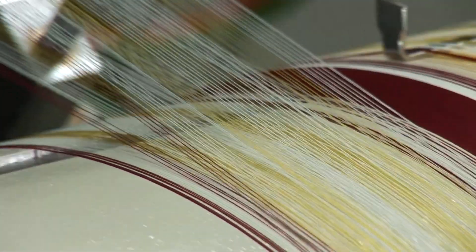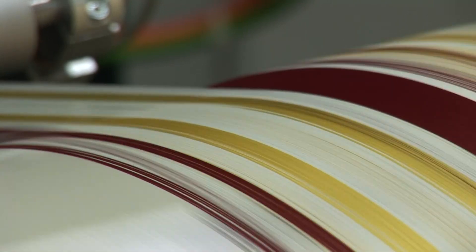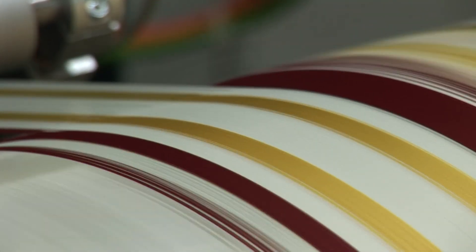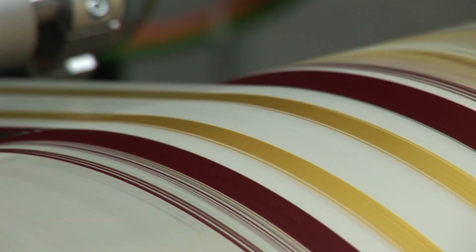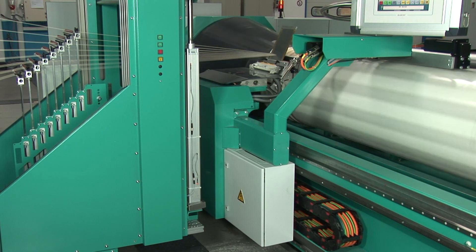Short sample warps or production warps can be produced at warping speeds up to 1,000 meters per minute. With this drum size, it is possible to manufacture warp lengths which can be wound onto a warp beam with up to 800 millimeters flange diameter.